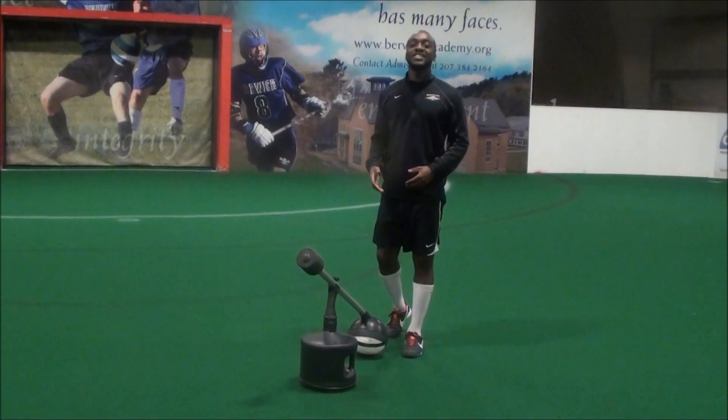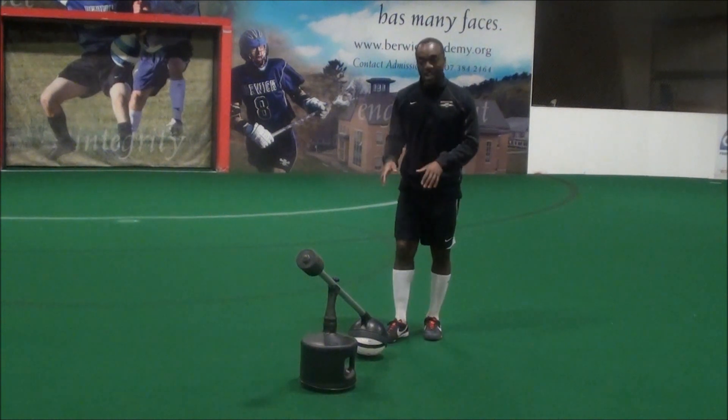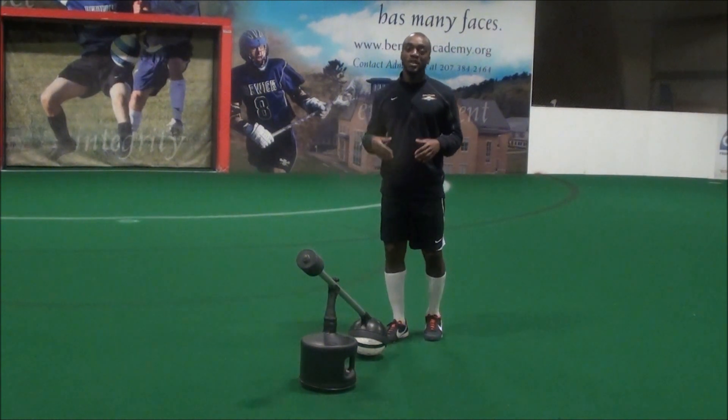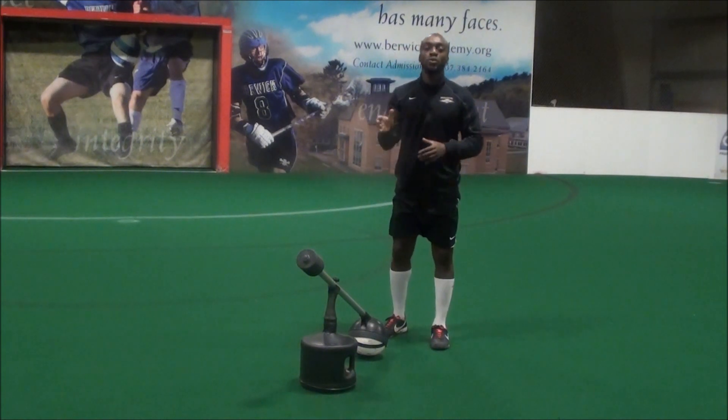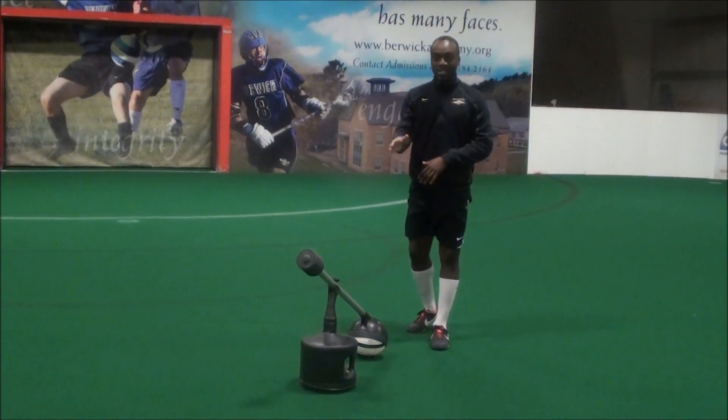As you know, when you're juggling, there are different ways you can get the ball from the ground into the air. Most of the time, you'll see a kid pick up the ball with their hands and start juggling. So I'm going to show you a few cool ways to get the ball from the ground into the air.